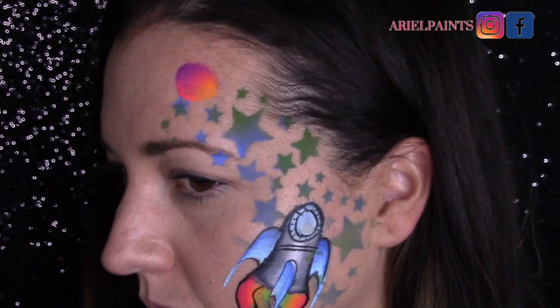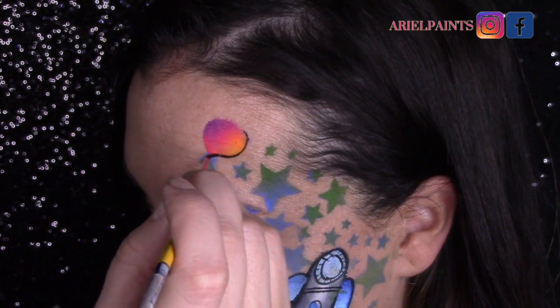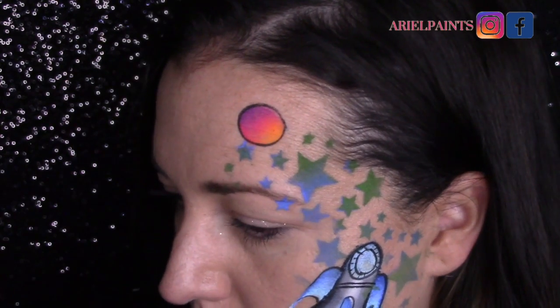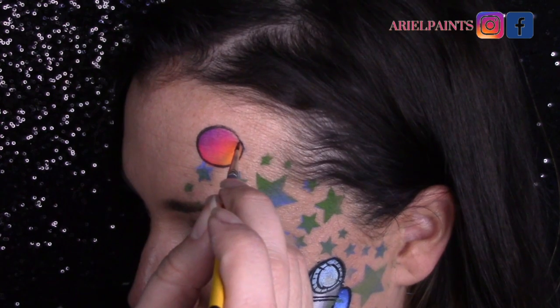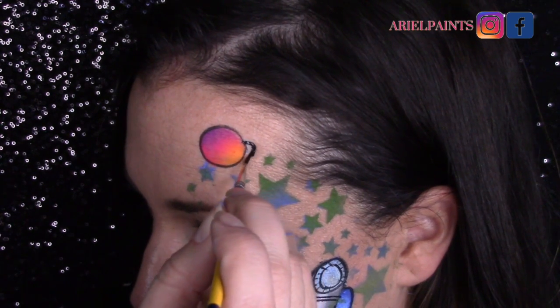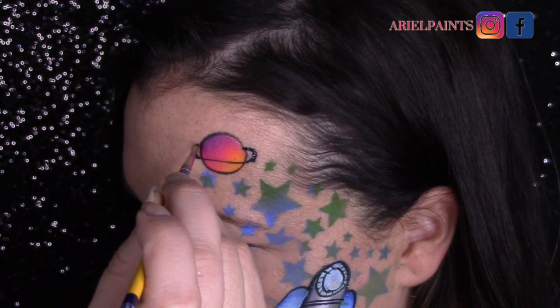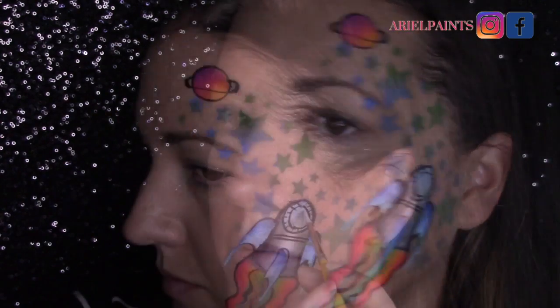I've taken a finger dauber loaded with another Leanne's cake called Neon Nirvana — one of my favorites — and I'm going to create a quick planet. I'm going to do some Saturn rings around it as well. When pulling the rings out, push down, then skate on the tip of your brush, then push down again so you have a little bit of variance in your lines — it's just going to look better.